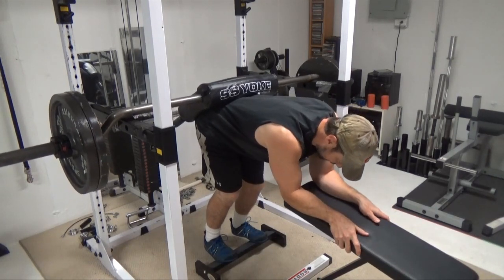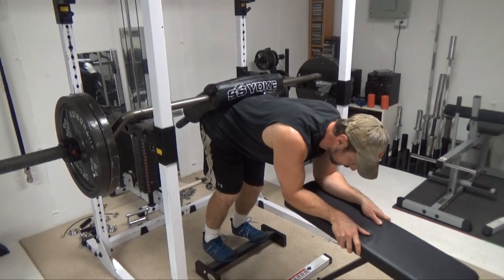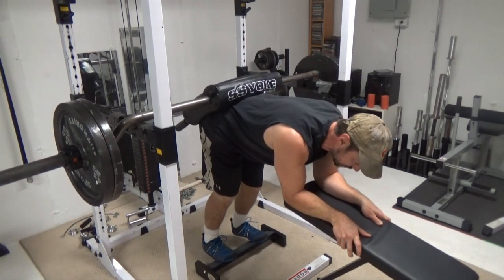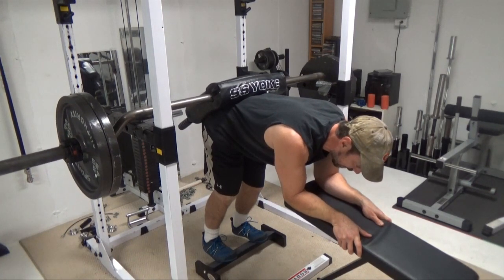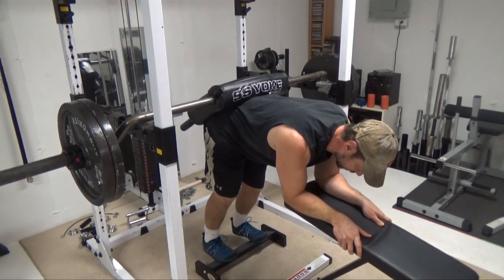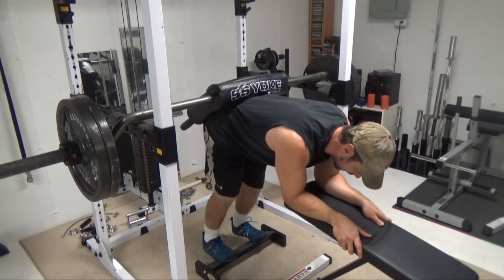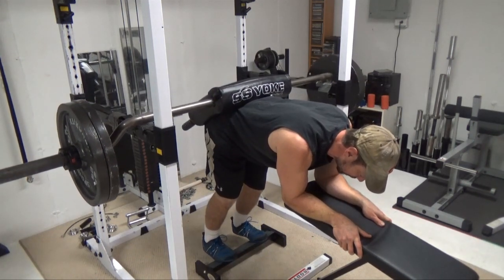Just as though you're using a machine or as though you had somebody sitting on your back — only you don't have to have somebody sitting on your back. Get a good stretch at the bottom, dissipate that stretch reflex, then come all the way up and repeat.